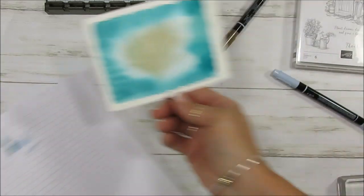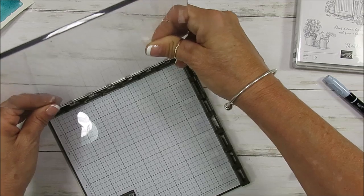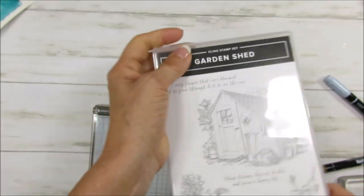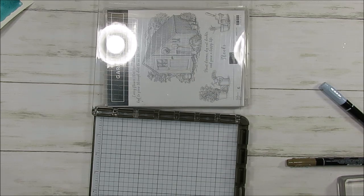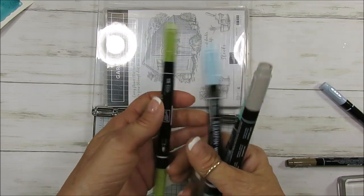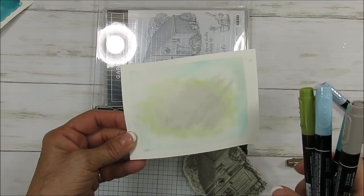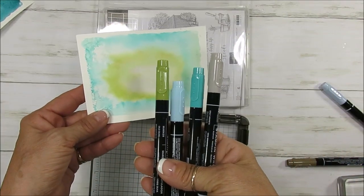With the magic here, I'm going to remove this and bring my Stamparatus. Let me get the stamp set. I like to put my ink pad in the back. I've done this in Grey Granite, Bermuda Bay, Balmy Blue, and Old Olive. The one in the back was Pear Pizzazz and Pool Party, but it was not dark enough. Voila — I went with this color here.